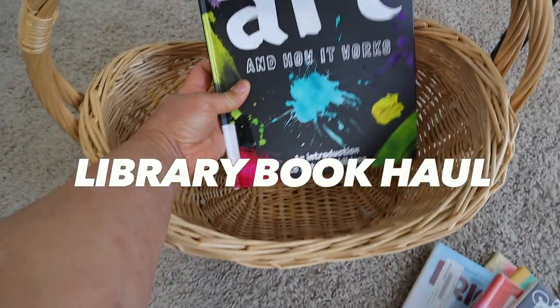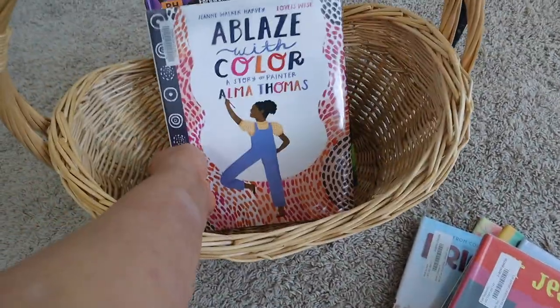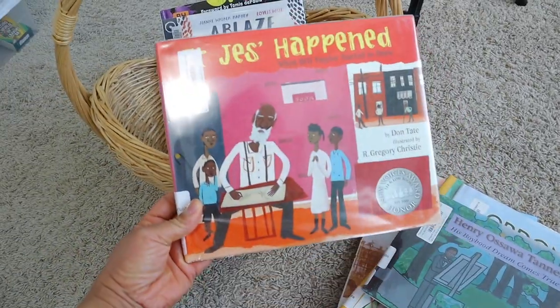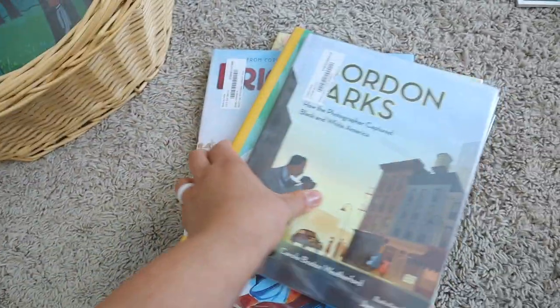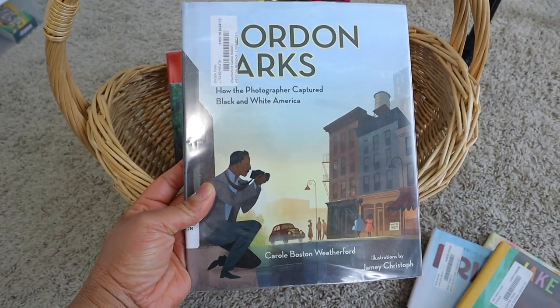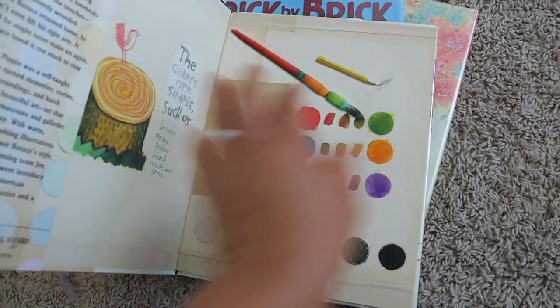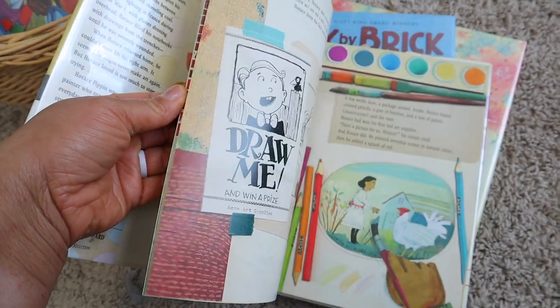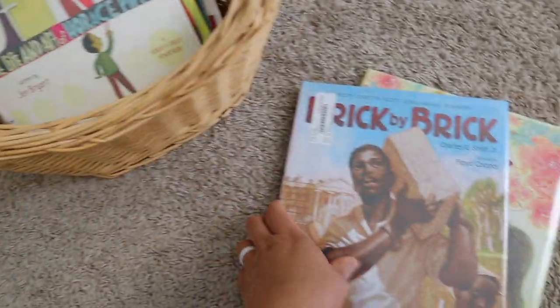A start of a homeschool year is not a start without a library book haul. I have Art and How It Works, Ablaze: Colors the Story of the Painter Alma Thomas, Jess Happening, Henry Oswald Tanner: His Boyhood Dreams Come True, Gordon Parks: How a Photographer Captures Black and White America, Jake Makes a World — I'm really excited about that one — and A Splash of Color. These are all artist picture books I picked up from our library, and I hope Brielle loves reading them as we go over our artists unit.